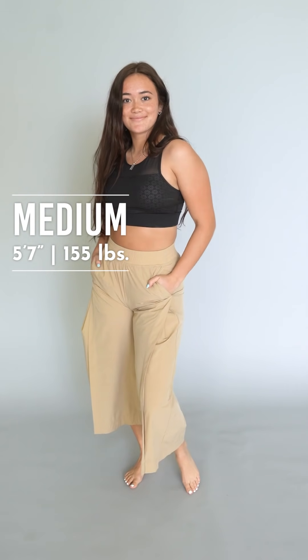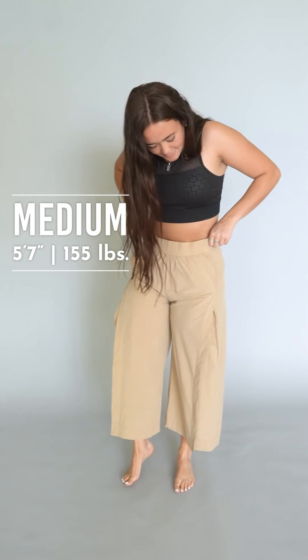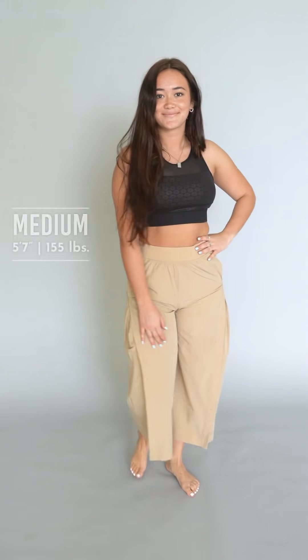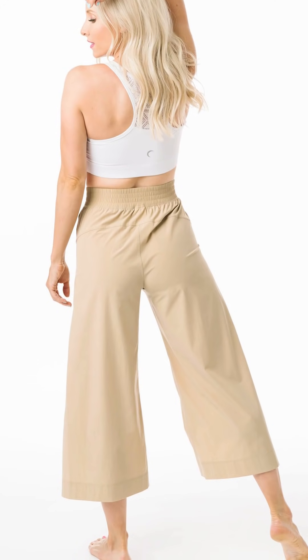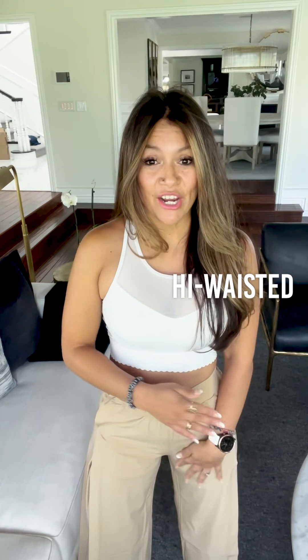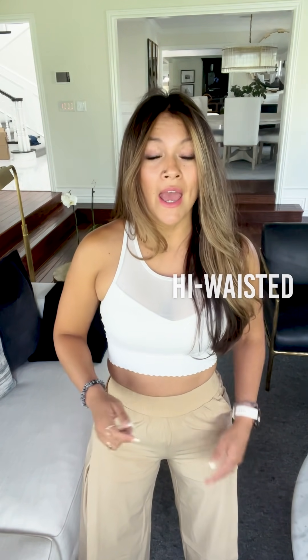So maybe if you are more of a slimmer build, not such a big booty and curves like me, they won't do that. I tried my short size and it was fine on the waist. The waist is super comfy by the way — it has this nice thick elastic but it doesn't dig, it's very comfortable and flattering. They're high-waisted and they cover my belly button completely. I tried the extra small, it was fine there but it was pulling on the side.